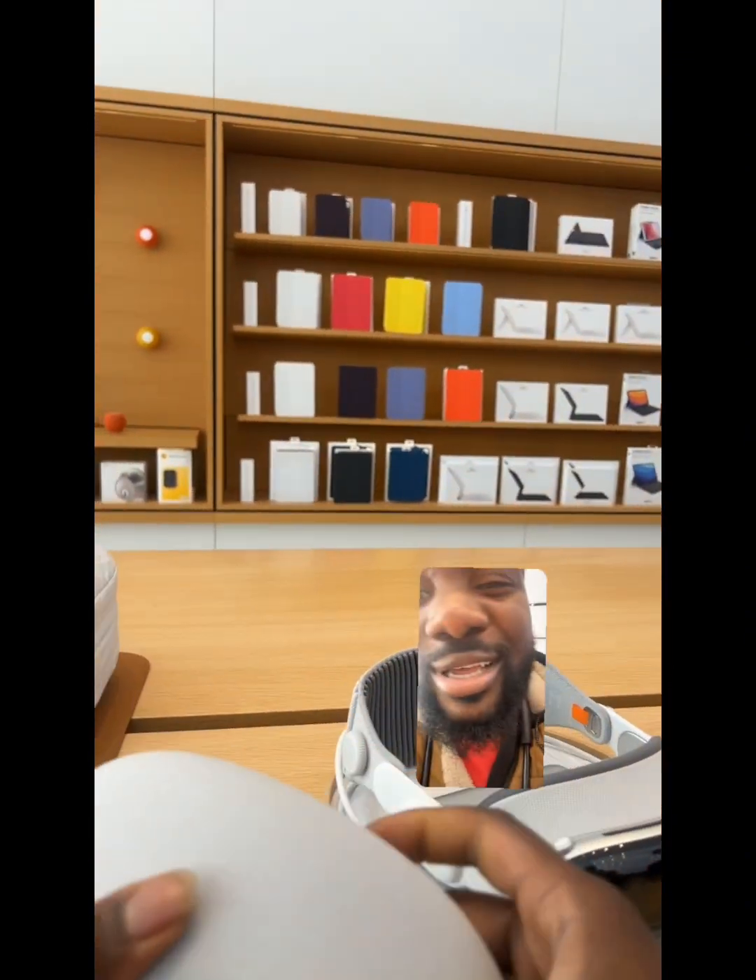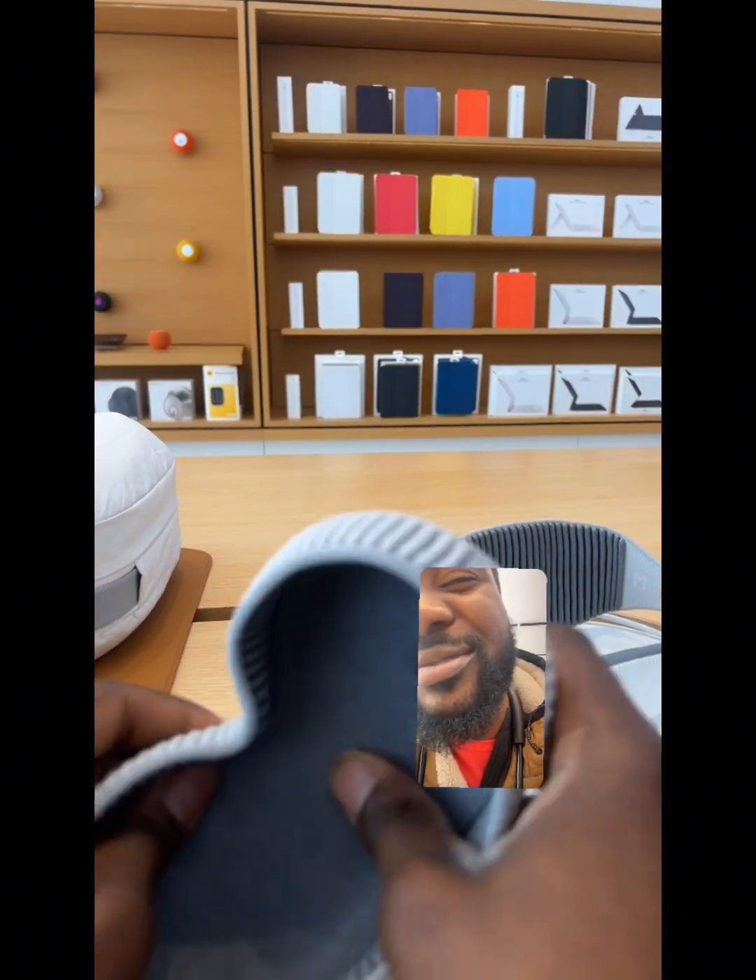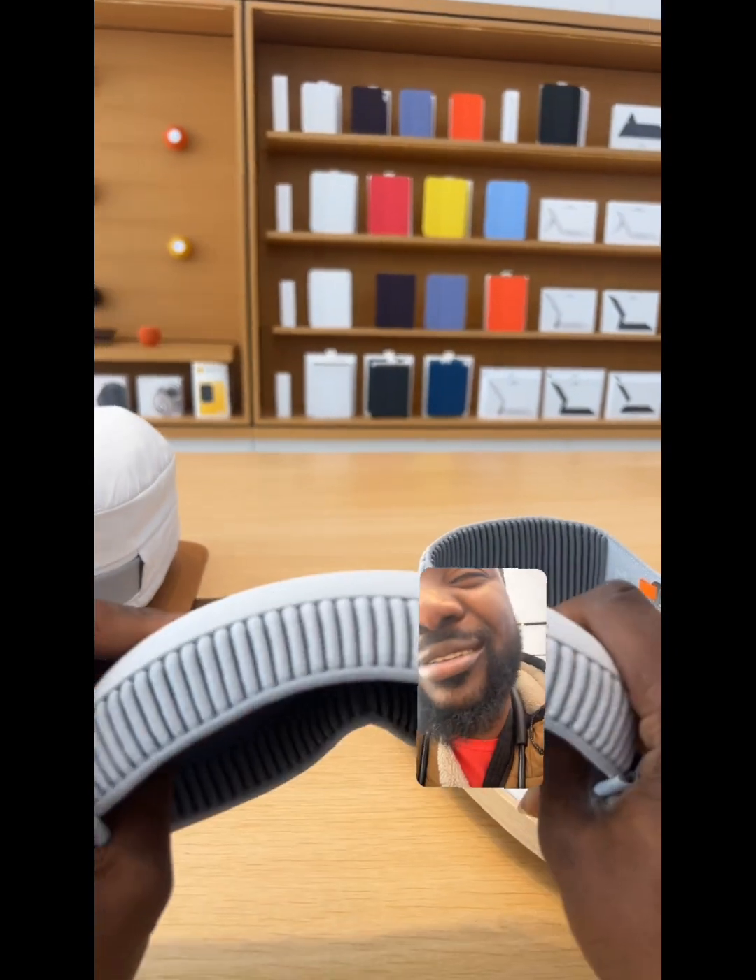Let me see what this kind of feels like here. Wow. Very comfortable.